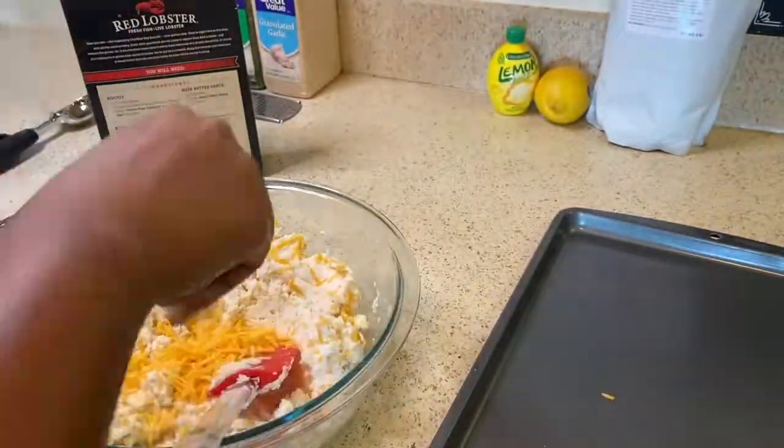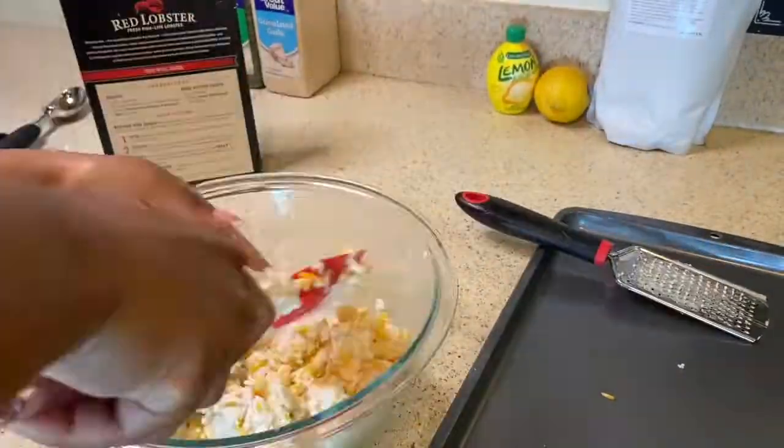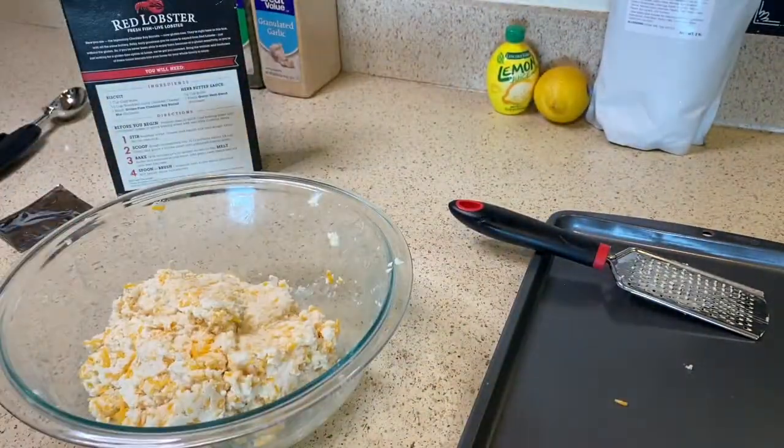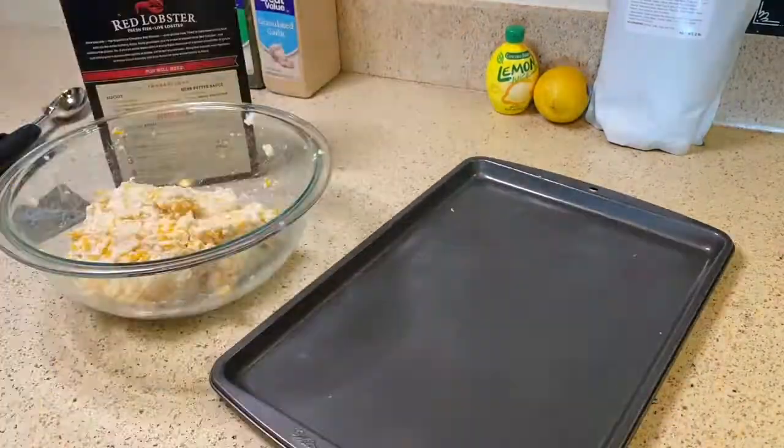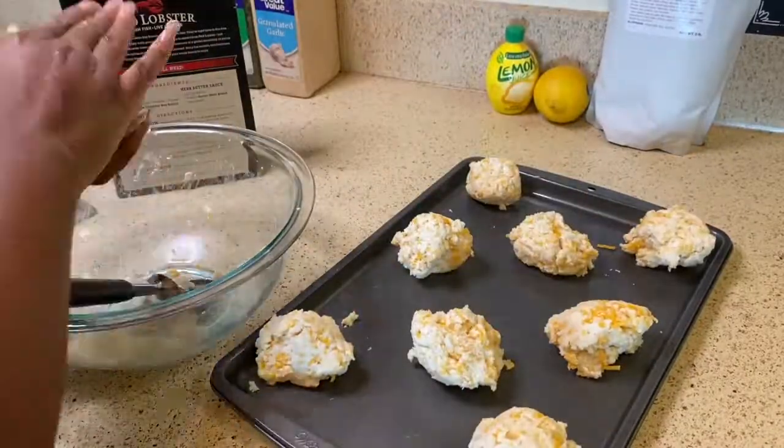For the biscuits, you basically just read the box of the Red Lobster biscuit mix — we're not going to go over all of it. The only things I did different: I added butter into the mix, and I put in a little mild cheese because it melts better in the mixture.